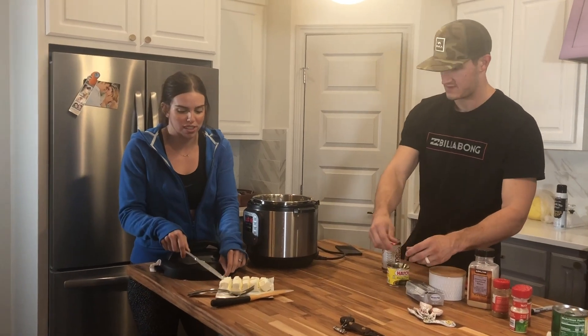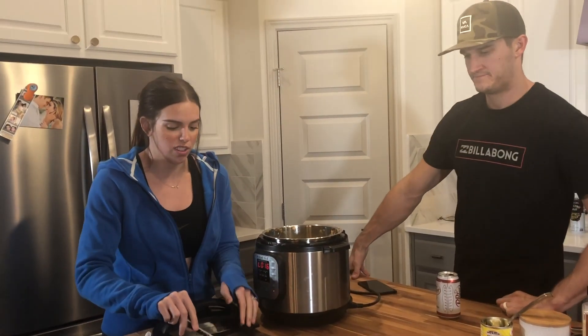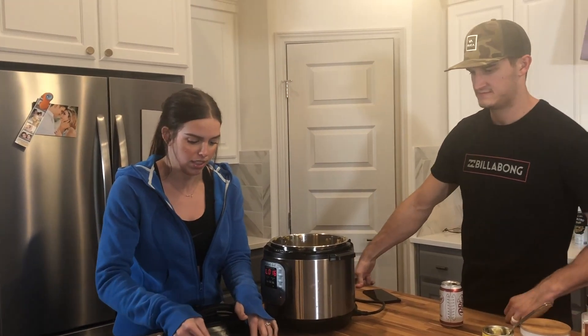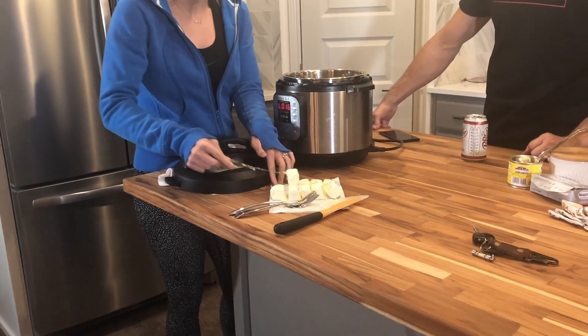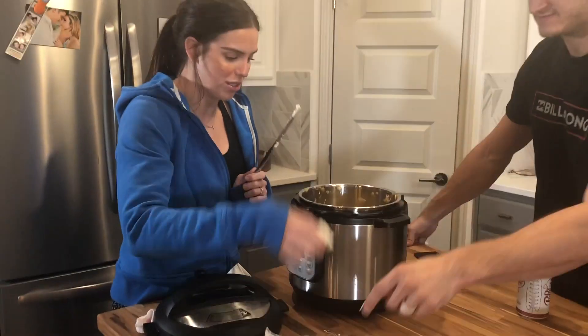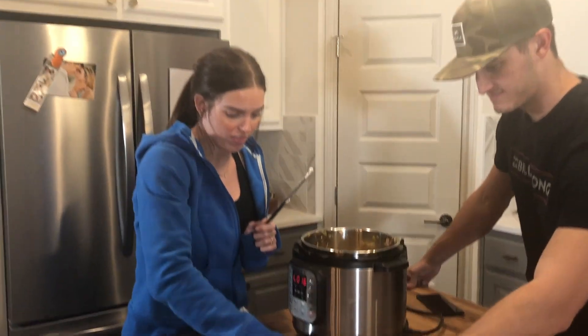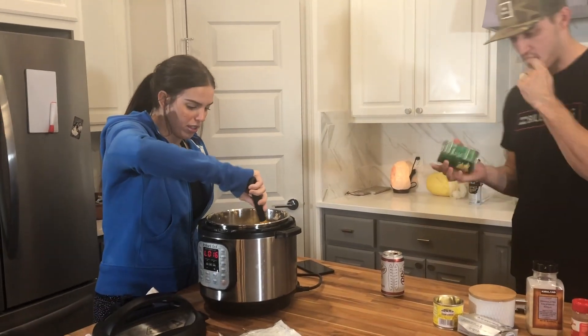This cream cheese has been sitting out for a couple of hours so it can soften, but if you don't have time that's okay — I've done it with it cold before. Cut it into little cubes and add them in. This is what makes the soup super good and creamy. Give it a stir, making sure you get all the way to the bottom of your pot.